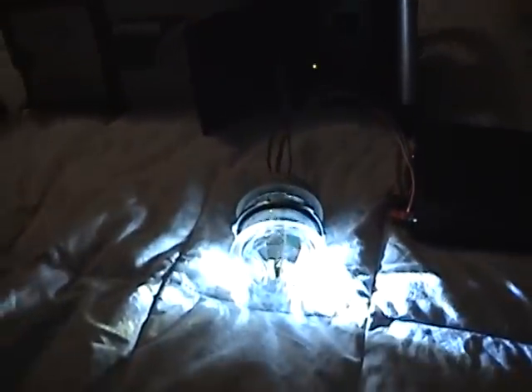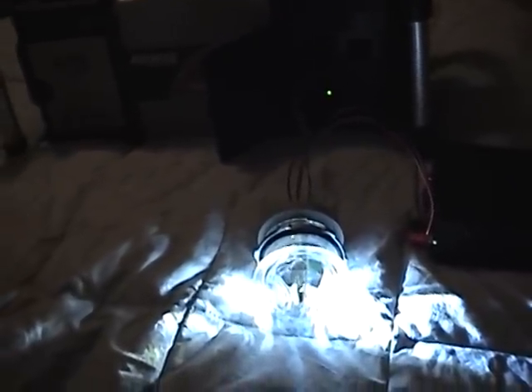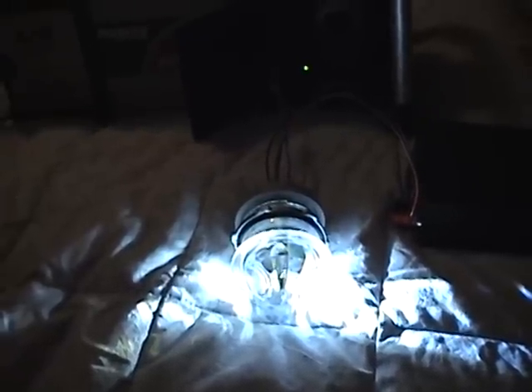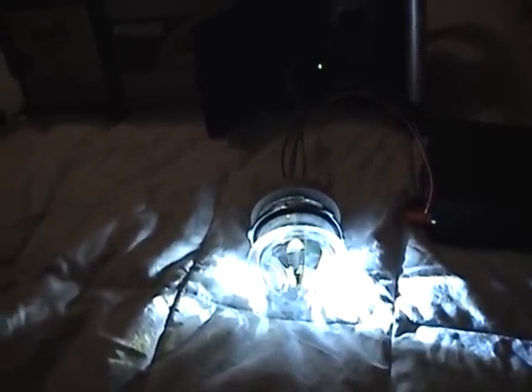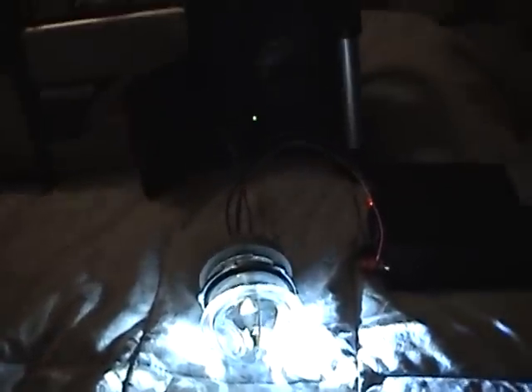And when AC power is restored, it returns to the steady state. These are good not only for relay cases — you could use this for any type of backup system to let you know the status of your power inputs, whether it be AC or DC. Thanks for watching.